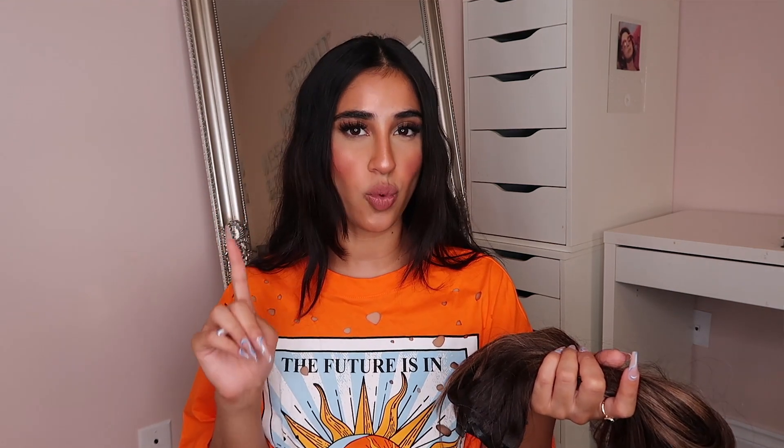We're not going to use that today — we are going to be using the hair. So it comes like this, and this is the color. It's not crazy different from my hair, but it is going to give us a really, really beautiful balayage look.